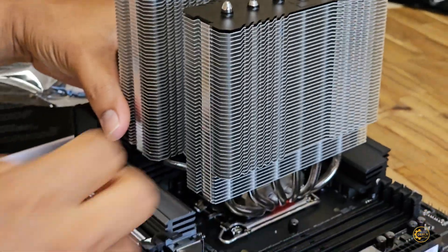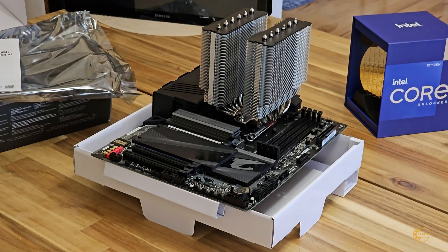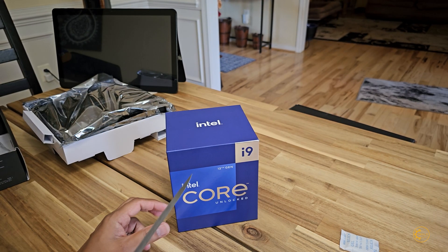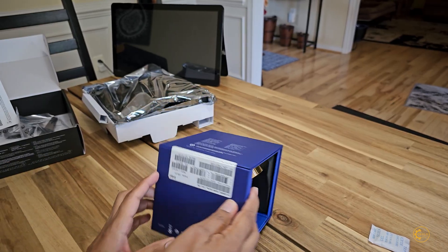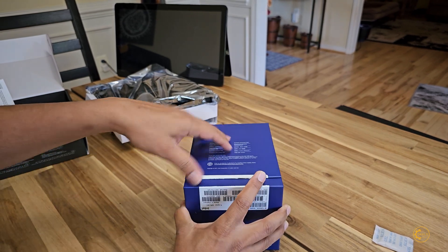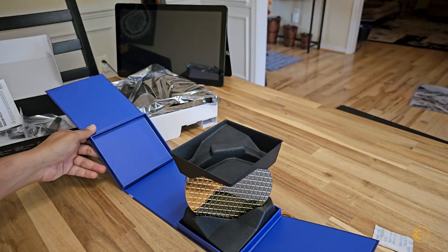Something like this, right? See how big it is. Okay, last but not least, that's my i9.